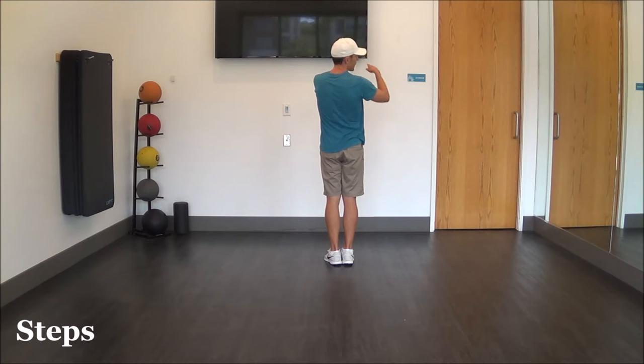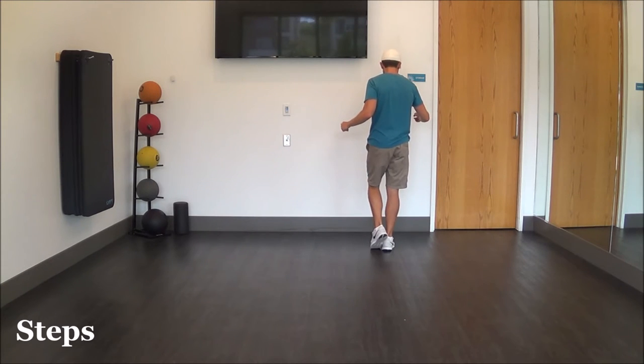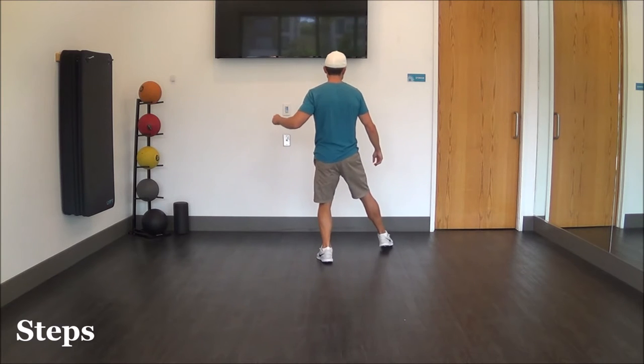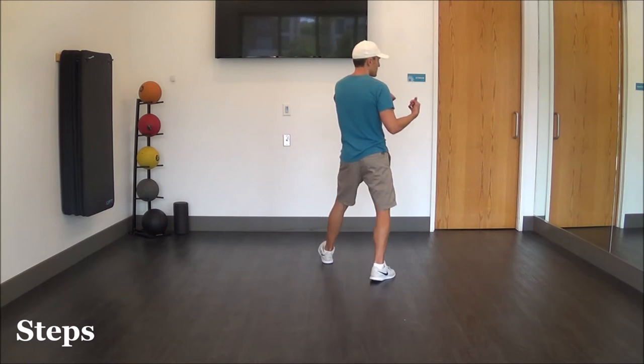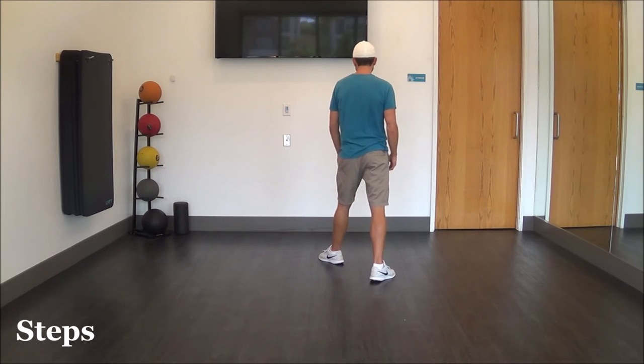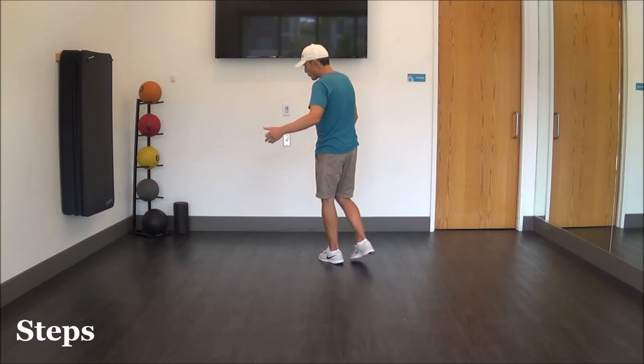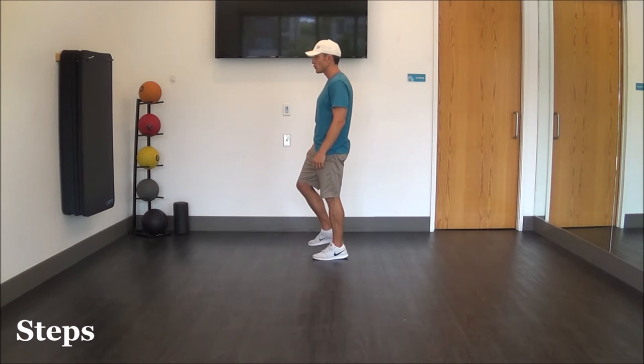We're going to trace the fun part — the diagonal K. Start with a right foot diagonal: right forward, touch left, left back to center, touch right, right diagonal back, touch left. Then step the left foot forward and get ready for a quarter turn over the left shoulder as we brush the right foot, bringing it back to neutral. That takes us into our final eight count.